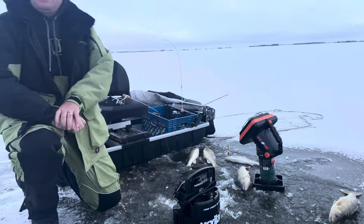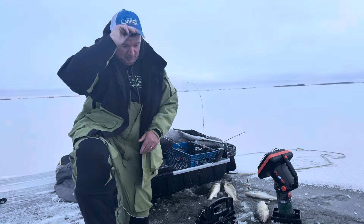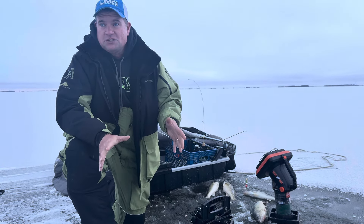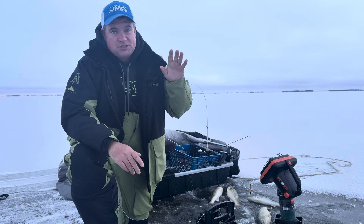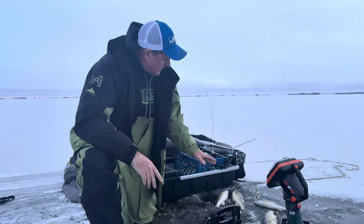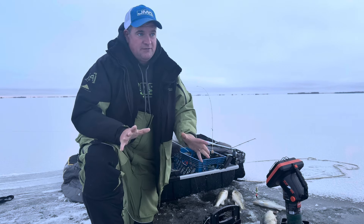We're finally back on the ice here. We're out in some bays around Devils Lake where, typically, we can get out early — four or five inches of ice where we're at. There's places we found today where there's a lot less. This is probably the fourth or fifth spot we've checked. Got a nice little bit of walleyes here, so that feels good.